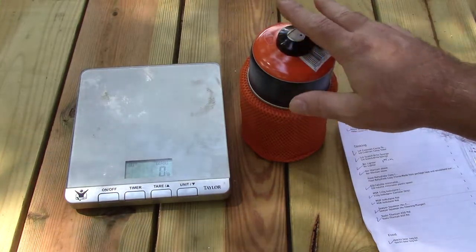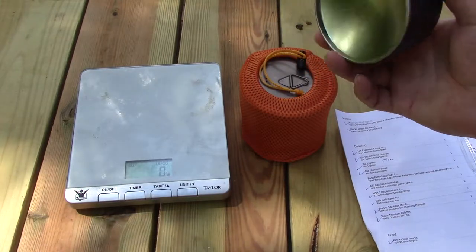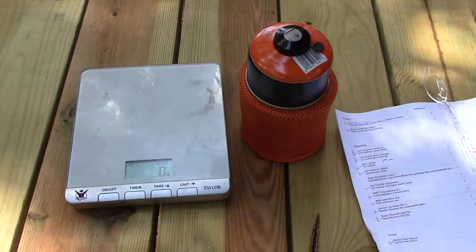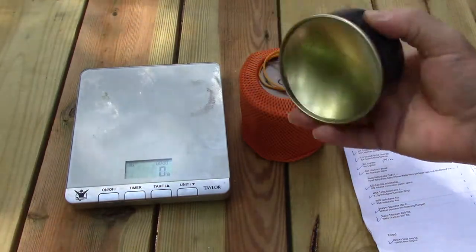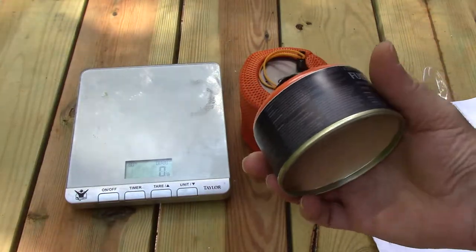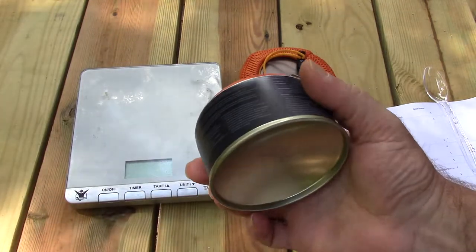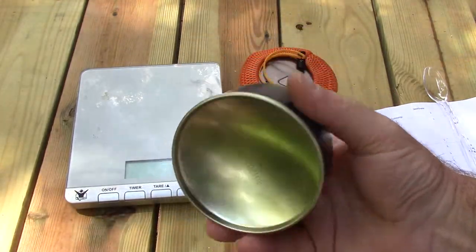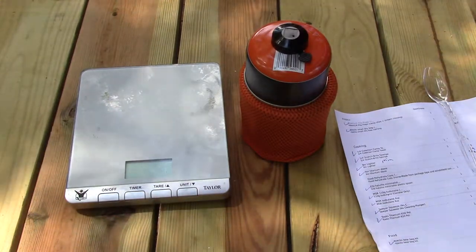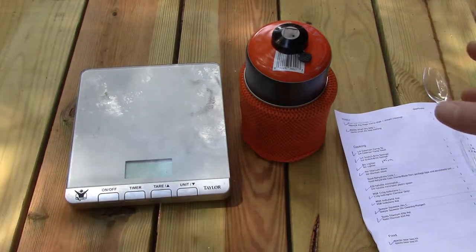Another option would be Esbit tablets. The nice thing about Esbit is that for every day you're on the trail, your pack weight actually gets lighter because the tablets are a consumable. With isobutane, even when you run out of all the fuel, you're still going to have the weight of the canister, which is about three and a half ounces. So there are lots of options for going ultralight with cook sets, but this isobutane setup is my favorite if I'm in a hurry.